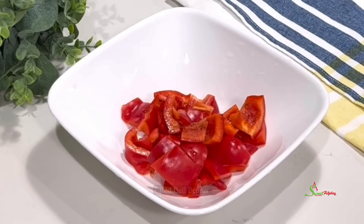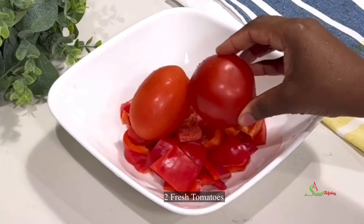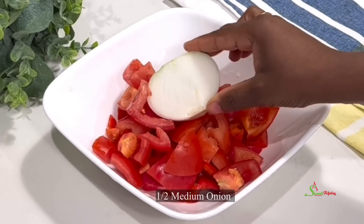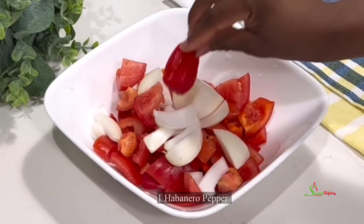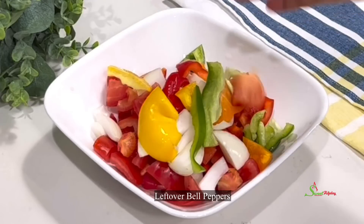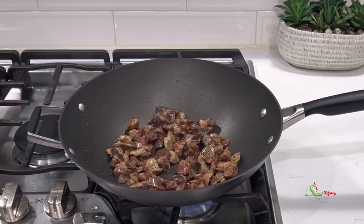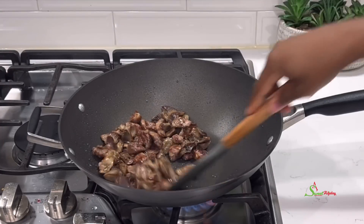Meanwhile, blend together one red bell pepper, two fresh tomatoes, the rest of the onion we used to steam our gizzards, one habanero pepper, and some leftover bell peppers, and set it aside. Back to check on our gizzards — they have fried beautifully, so we'll get them out and set aside.